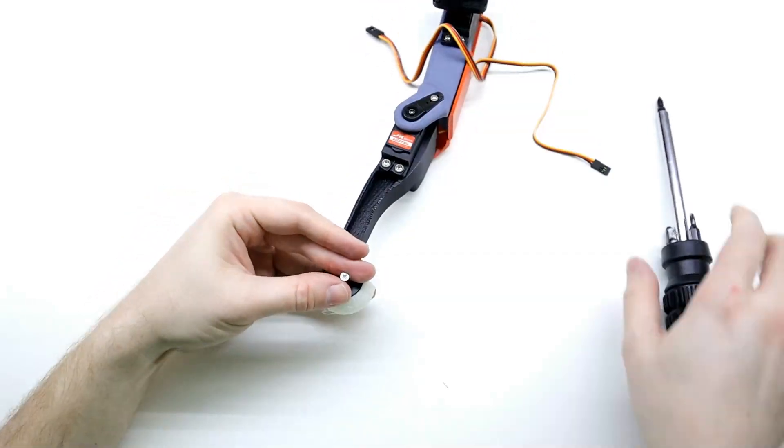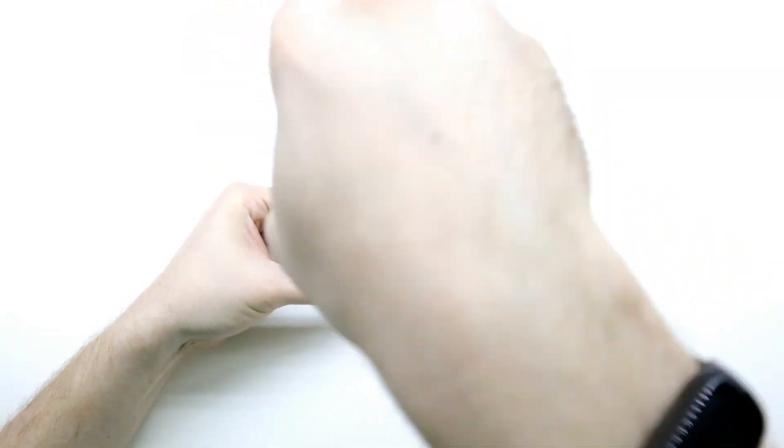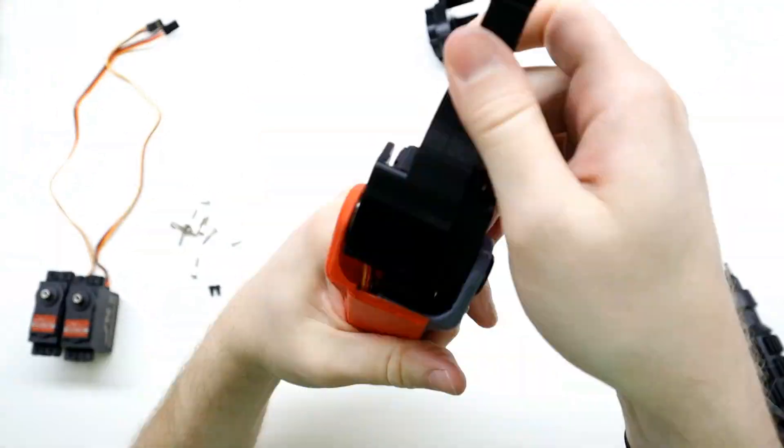Before we're finished, we need to add the foot. Now we'll just have to do that three more times.